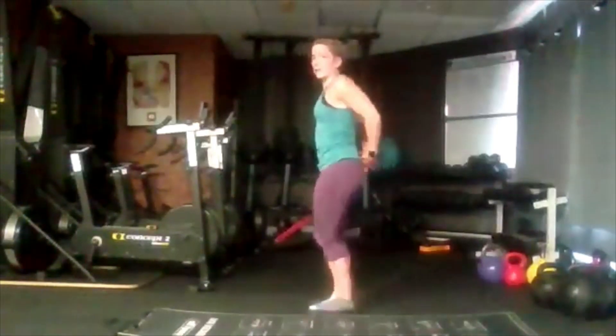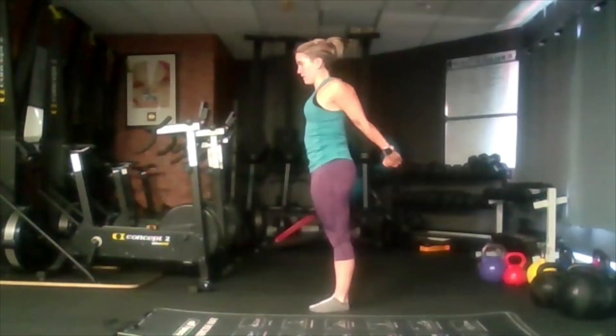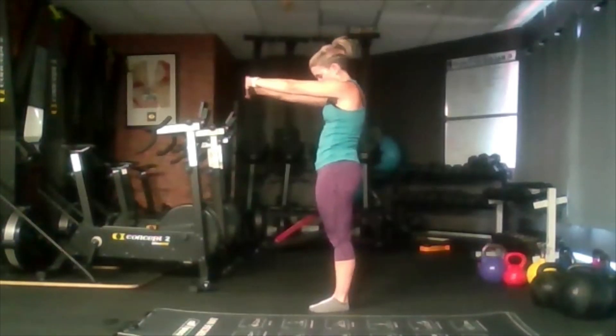Stand up. Interlock fingers behind your back and push up as high as you can to get your chest forward, keep your head up. Lift up a little bit higher if you can. Then let it go and swap — interlock fingers in front of you, push as far apart as you can and drop the head. Now pushing as far apart as you can, rounding the back, little shoulders.